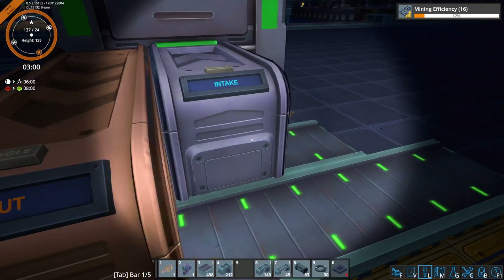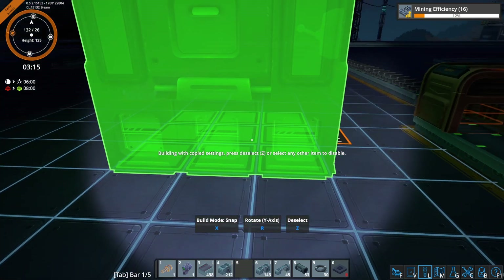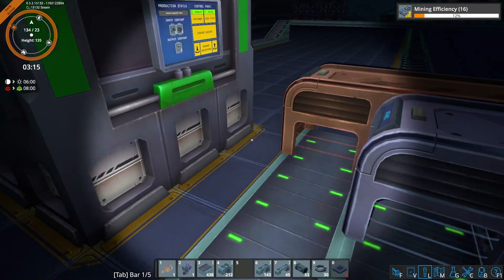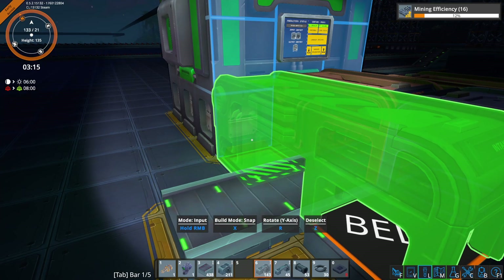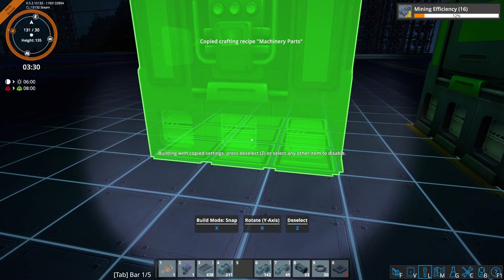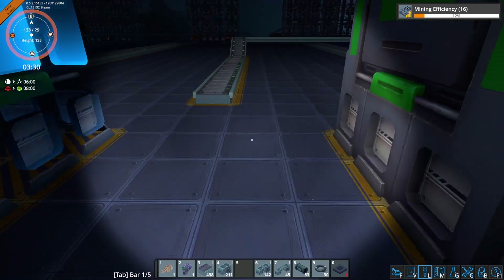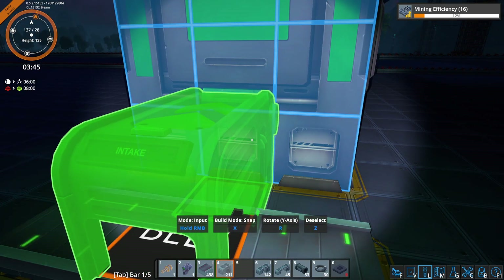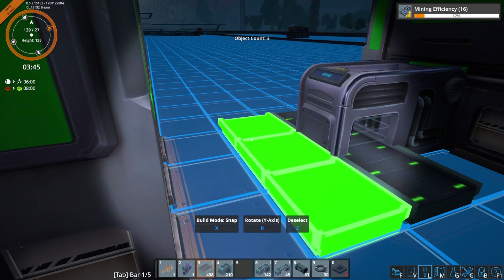And that should be an output. We need one on the other side as well — so we need an output here and an input here. So there's our steel. We'll get the other side done over here. Let's get our input of plates, then we need our red belt again. We're just going to duplicate this on the other side.